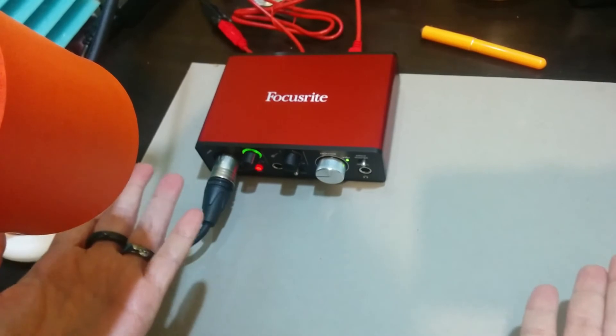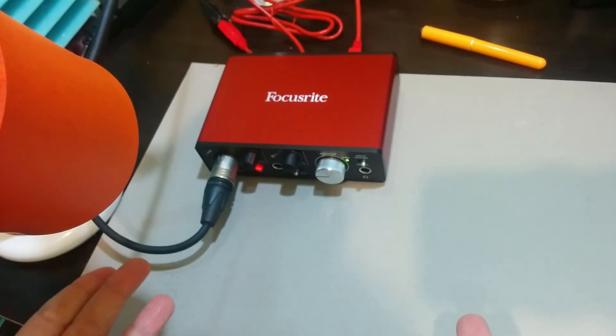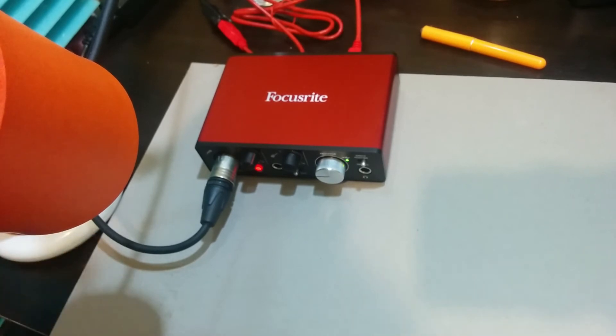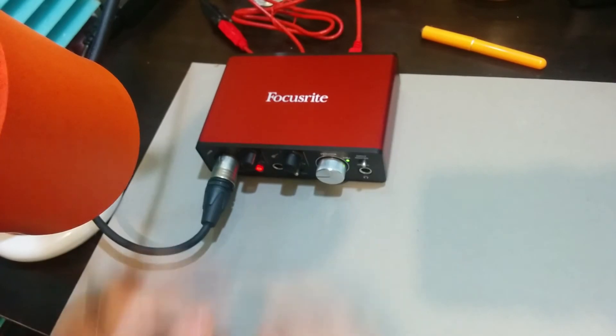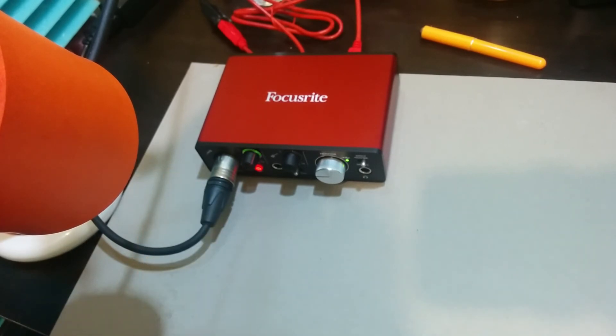There we are! Quick and easy unboxing and set up. Focusrite has everything that you need — not even 5 minutes to set this up. Awesome! Absolutely amazing! This is why Focusrite is my go-to. Now get on out there and make that voiceover magic happen!